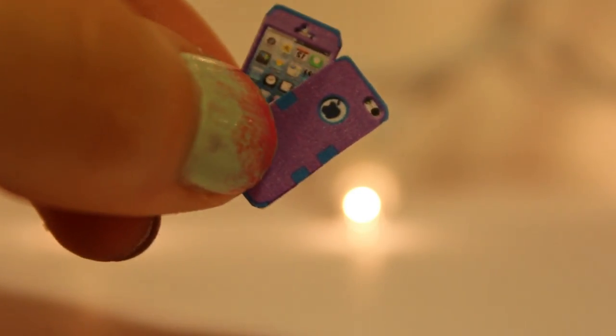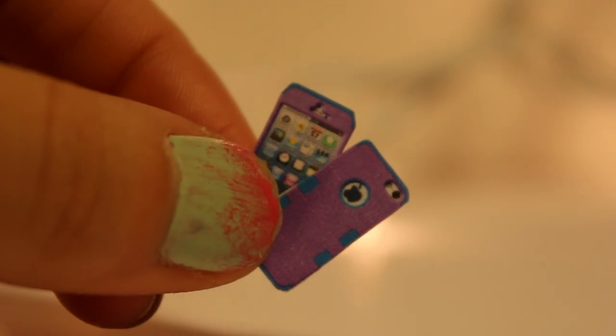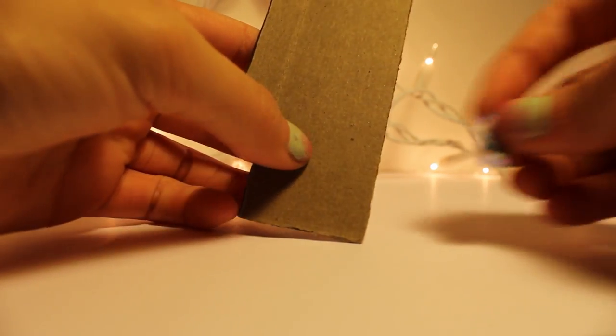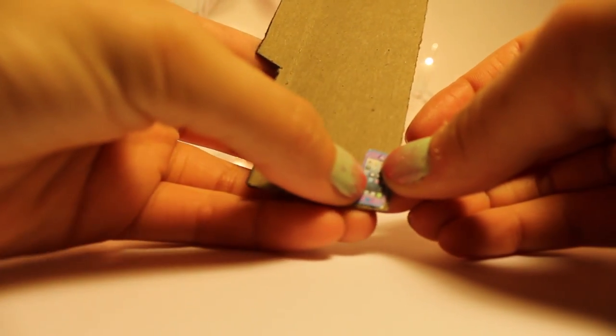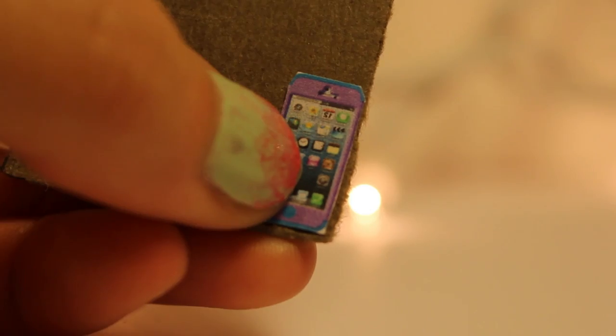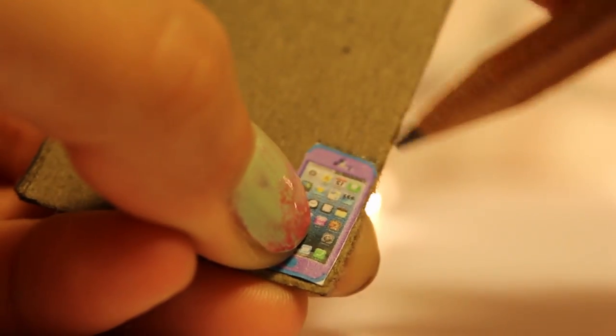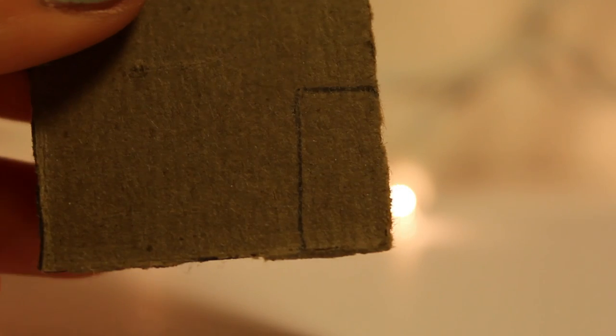So that you end up with both sides of your electronic. Then you will take your cardboard, put your device on there, take your pencil and sketch around your device, so that you have a little sketch on your cardboard before you actually start to glue on your stuff. Then simply just cut it out.